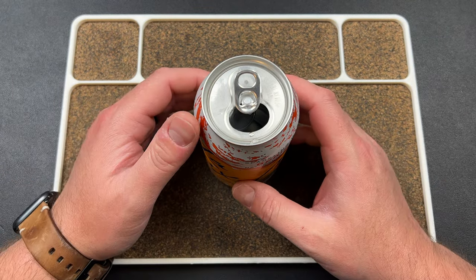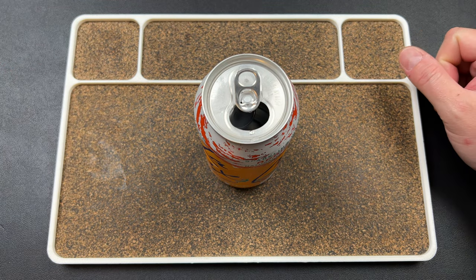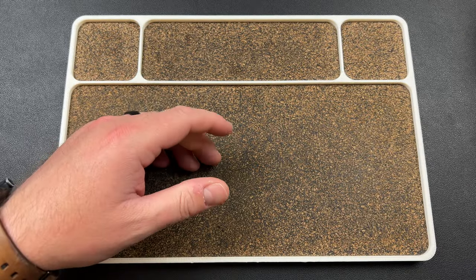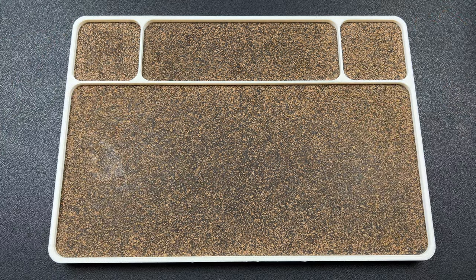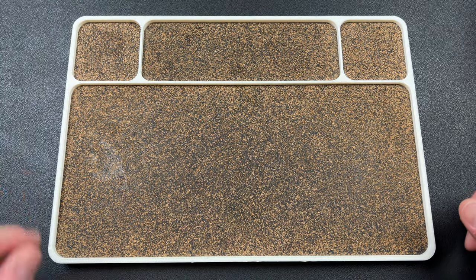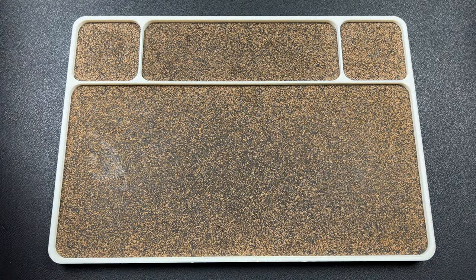Hey guys, Kev here and I'm back — sort of. It's been a few days since I recorded anything. I have moved, I'm officially moved in. This is the new setup for now. I had this big mouse pad thing but it might reflect a little more light than I like, but we shall see how it goes.